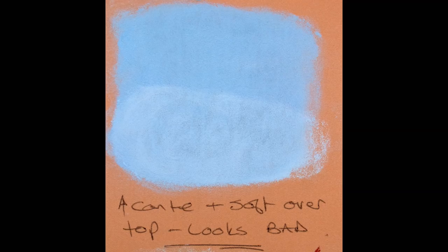What I think was happening — and I've got another video going into this more deeply — is that the Conti stick, because it's so hard, went into the tooth of the paper and filled it. But it doesn't sit on the very surface of the paper. The other problem is because it filled the tooth, it seemed like soft pastel or any other pastel wouldn't sit on it properly and would still show the paper.